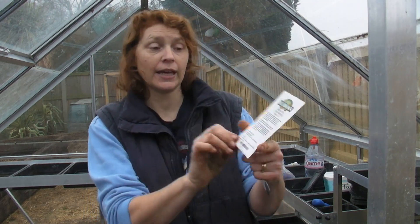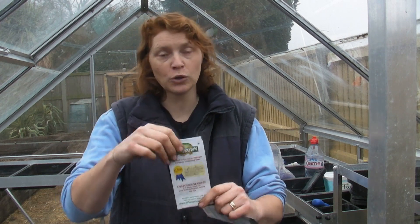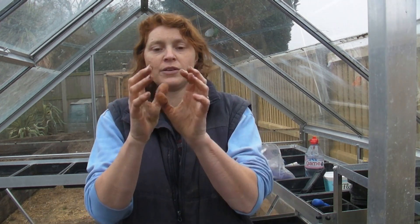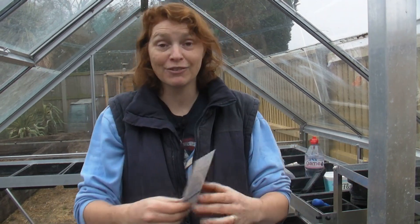I'm going to sow some calabrese, which is this variety here called Matsuri. Now a lot of people get confused - they think broccoli, what you see in the supermarket with the stem and the big bit of green on top, we call that broccoli in the supermarket. It's not, it's actually calabrese. Broccoli is the small little bits that grow at the side, but to stop confusion they tend to give it both names. I have grown calabrese before and it's grown beautifully, so I don't see why this one would be any different.